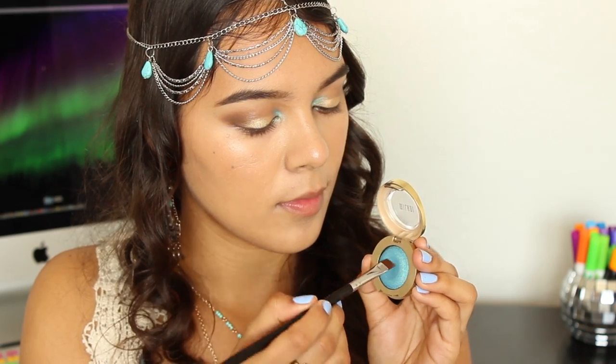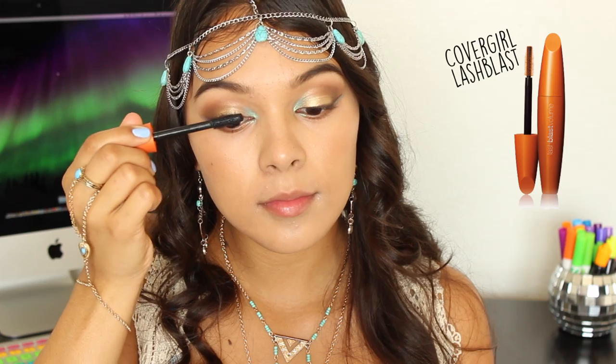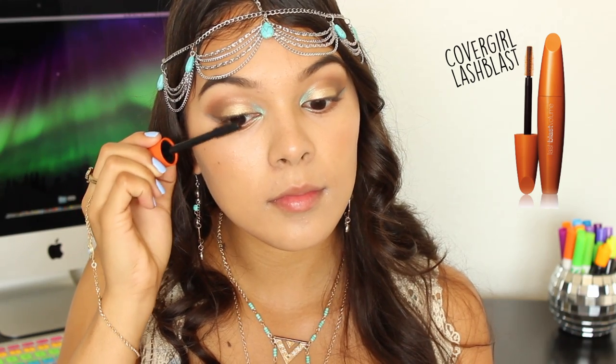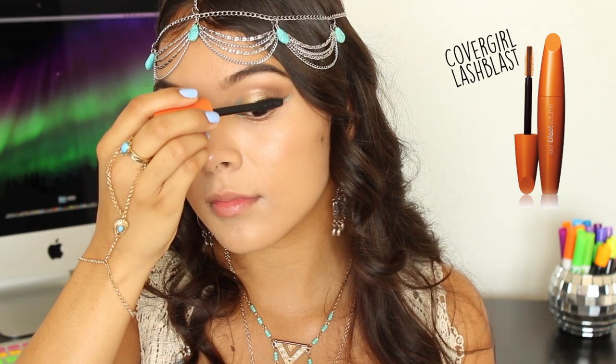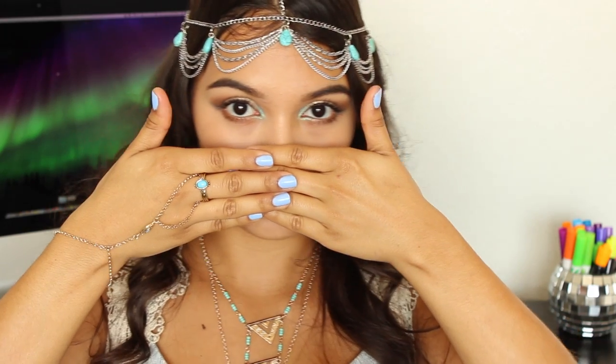Back into that mermaid blue, I'm applying this to the edge of my eye for just an interesting factor. I'm taking a few coats of Covergirl's Lash Blast to my top and lower lashes, and also, if you're the kind of person that by the end of the night your mascara is running, then definitely opt for a waterproof one.